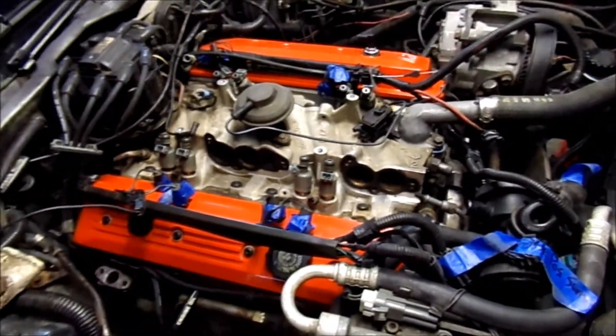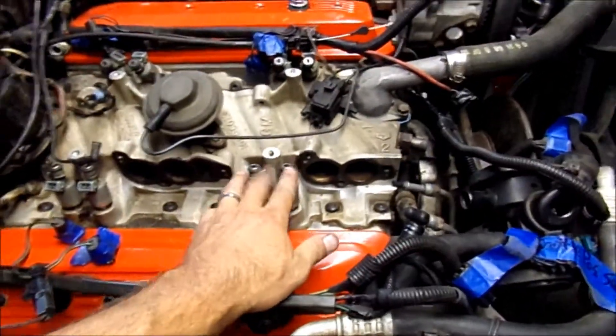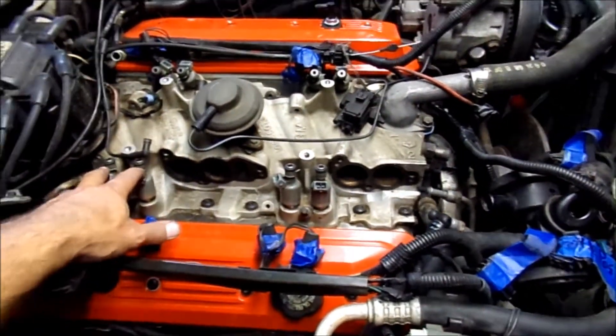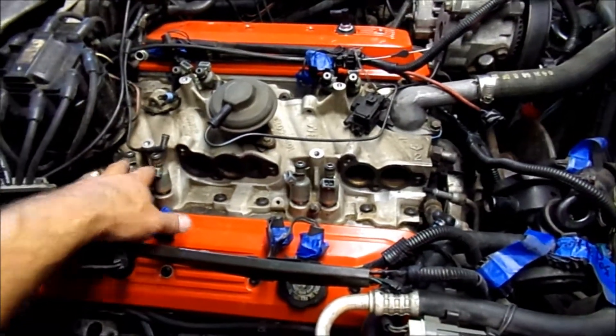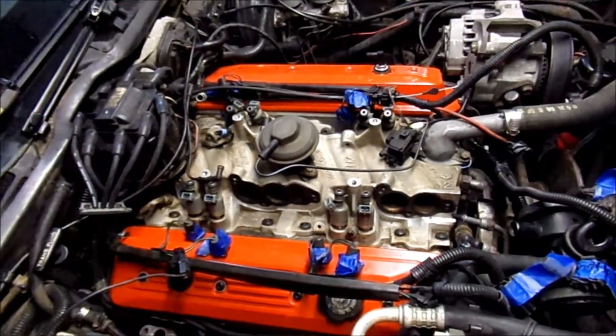Next step, we're going to pull all these out and lightly clean the holes out. We'll lube up the o-rings on the new injectors and fuel rail, and the fuel rail goes back on.